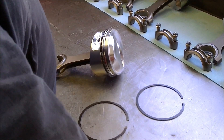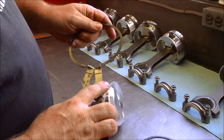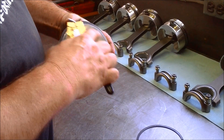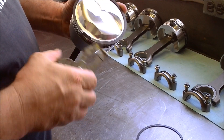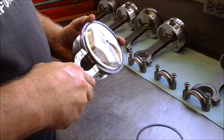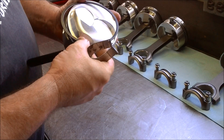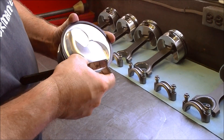We are going to install the second ring first. There are two ways to install rings. One is to use a ring expander — set it on the piston. Of course, you want to make sure everything is clean when you install them. Basically, just expand it out just far enough to get it over the top of the piston and put it in the second groove. Make sure the dot is up.